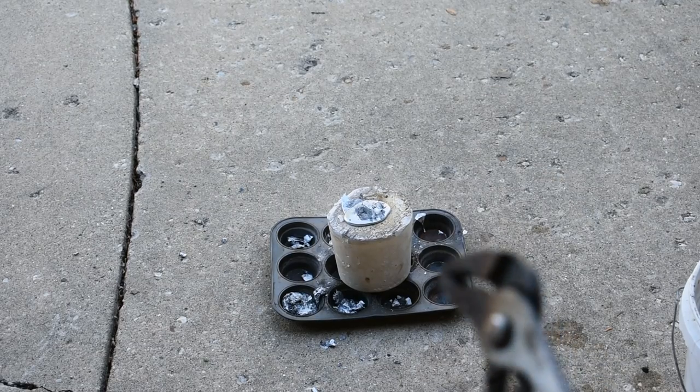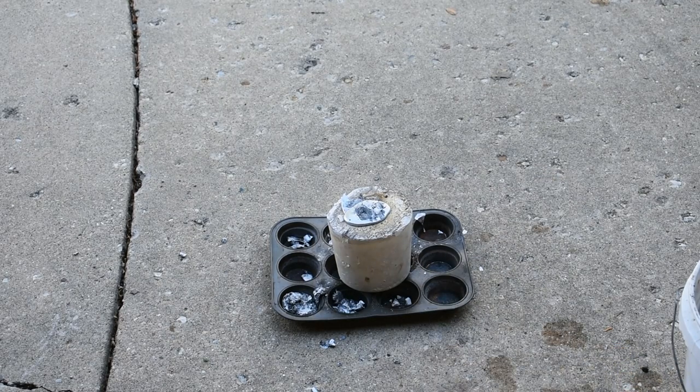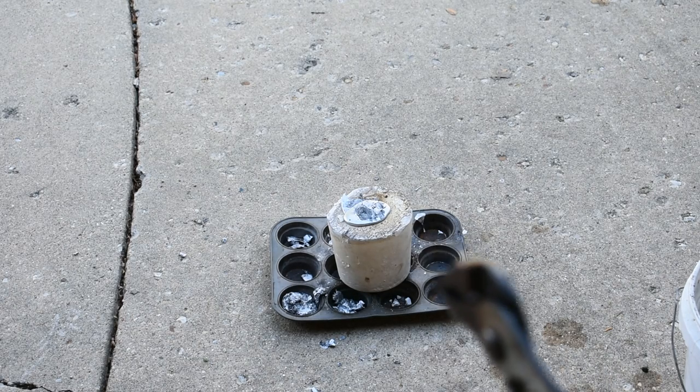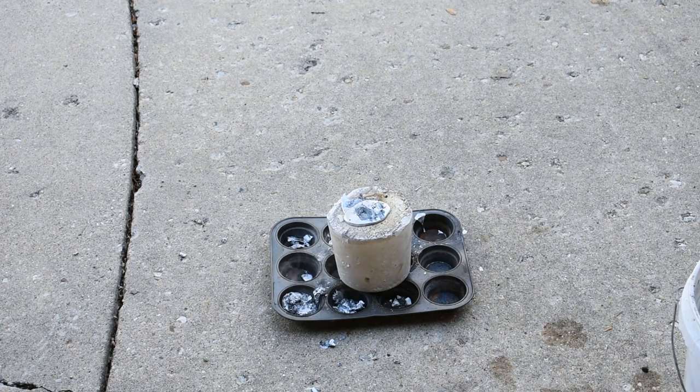Well, since that's still smoking, I'm going to leave it, because metal inside plaster — plaster is pretty good insulator — so that's probably going to stay much hotter for much longer. So I'm going to leave it sit for many hours, and then I'll pop it open and see what kind of nightmare lies within.